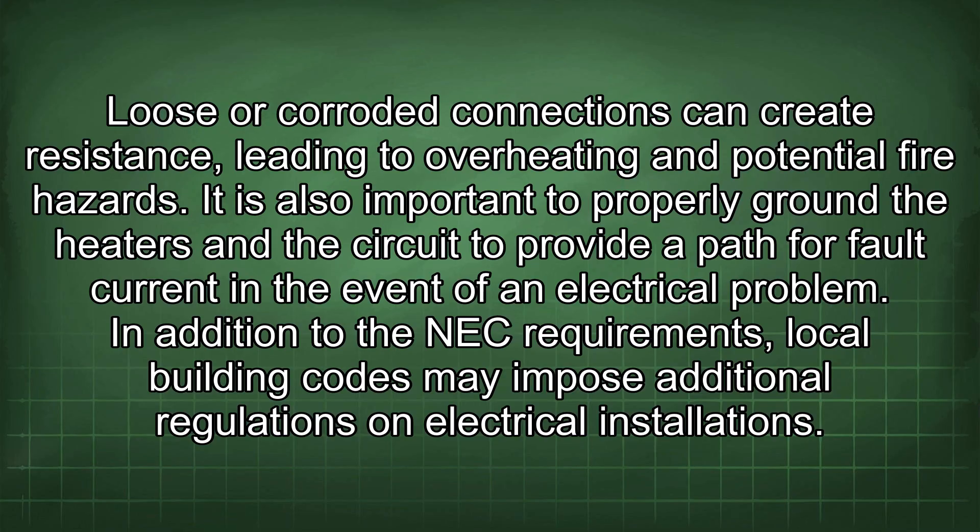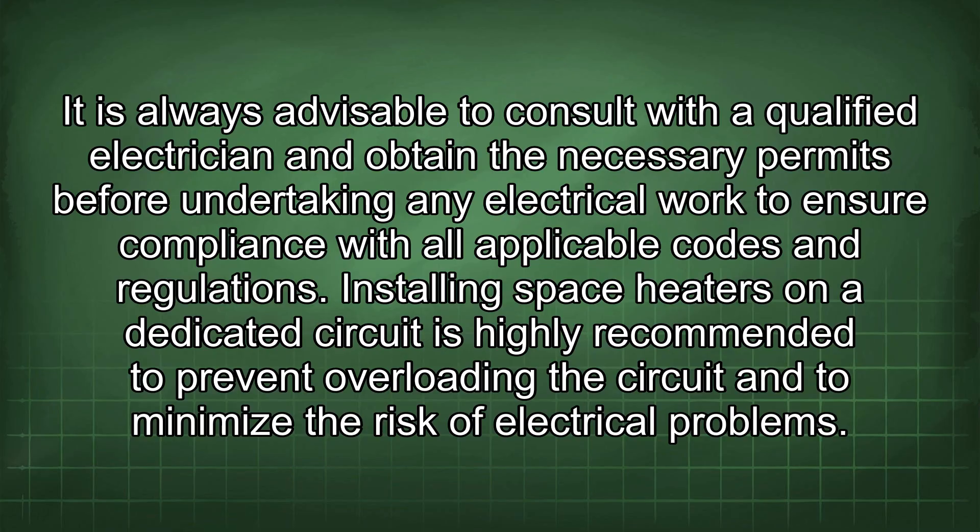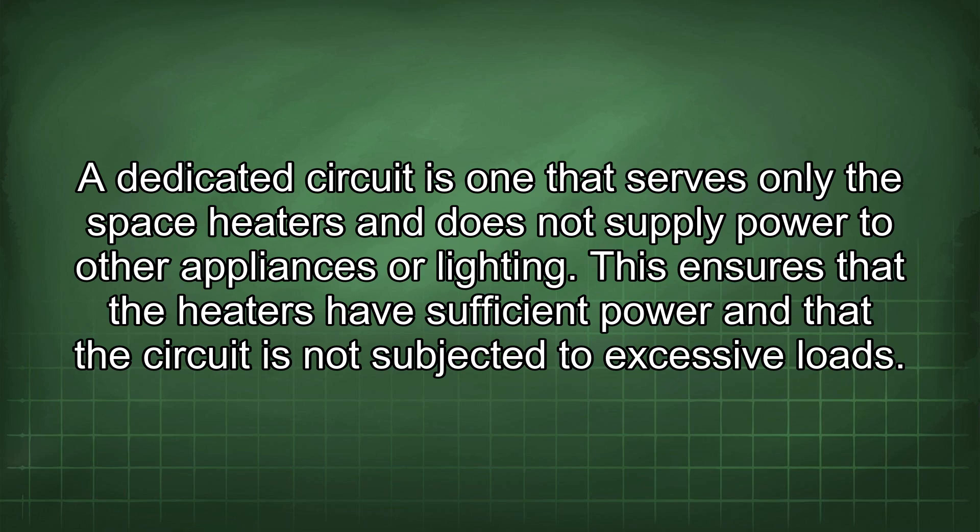In addition to the NEC requirements, local building codes may impose additional regulations on electrical installations. These codes may vary depending on the location and may address specific aspects of space heater installations, such as the placement of heaters, the type of wiring allowed, and the requirements for inspections. It is always advisable to consult with a qualified electrician and obtain the necessary permits before undertaking any electrical work. Installing space heaters on a dedicated circuit is highly recommended to prevent overloading and ensure sufficient power.